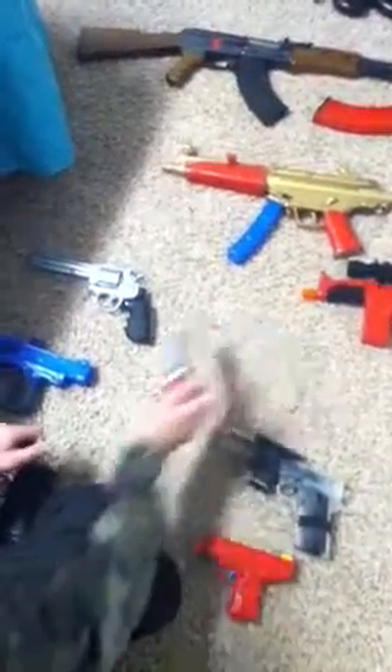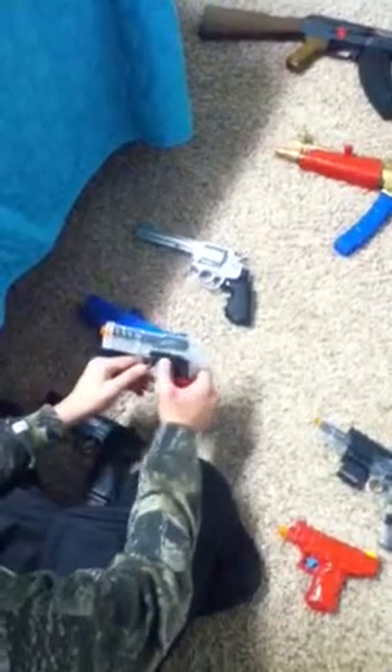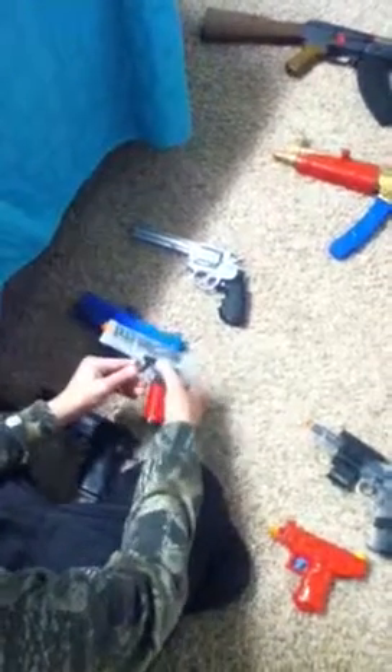Next, we have a Stinger P36. Clip holds like 9 or 12 rounds — I think 12. It's not on safety now. That would be safety. Spring, shoots 250 FPS.